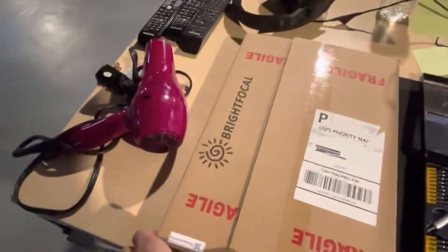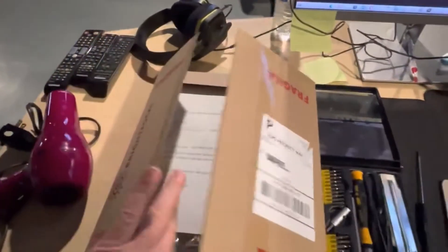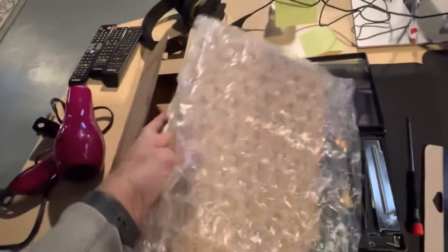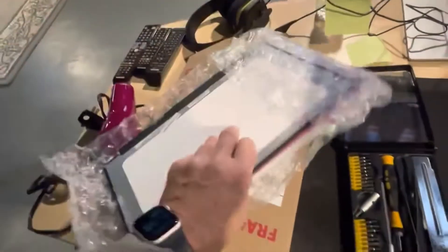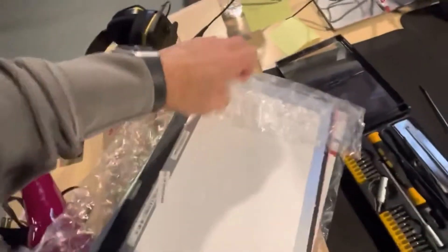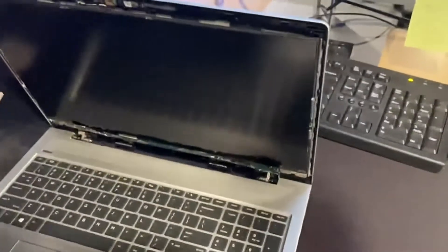I ordered this part from Bright Focal — they're really good. They shipped it to me the next day. I usually get my stuff from eBay or Amazon, but it depends on pricing. This was a great deal.